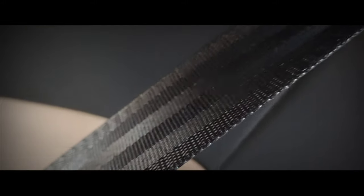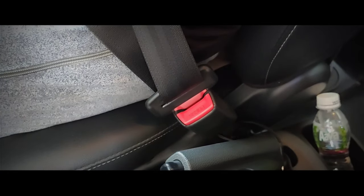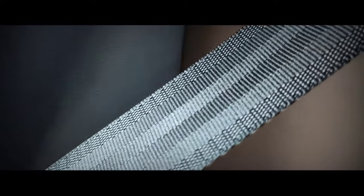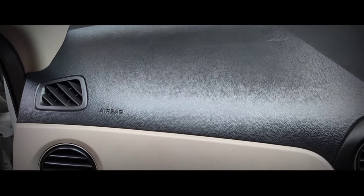My thirteenth tip is to clean all the seat belts of your car properly. Every single day we use and wear seat belts for safety, and this constant contact makes them prone to bacteria or viruses. Clean all seat belts using interior upholstery disinfectant and a microfiber cloth.